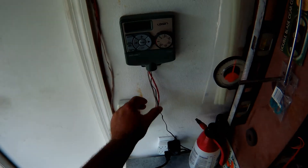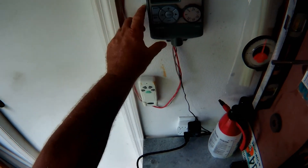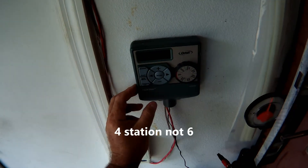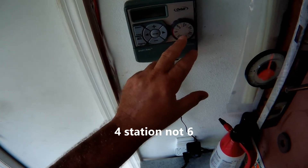Hey guys, this is an update to what I did to the irrigation system. I went to Home Depot and got this Orbit six-station irrigation time clock — it was like $20. Everything right here, you get all your controls, easy to use.